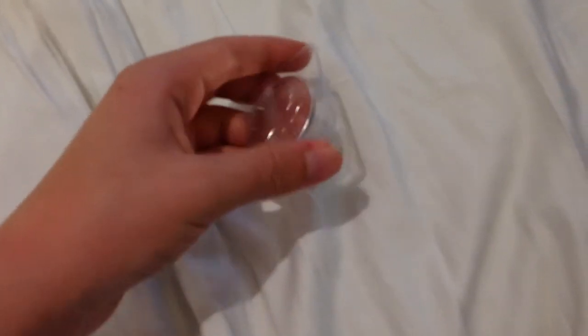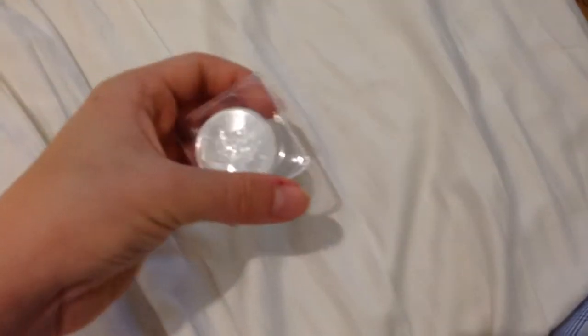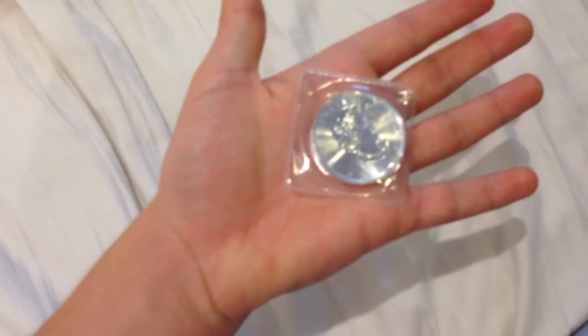Here's another Maple Leaf to add to the collection. I'm pretty much going to stop buying silver now, because it's pretty expensive in the UK, and I'm only going to get it when I'm in the US.